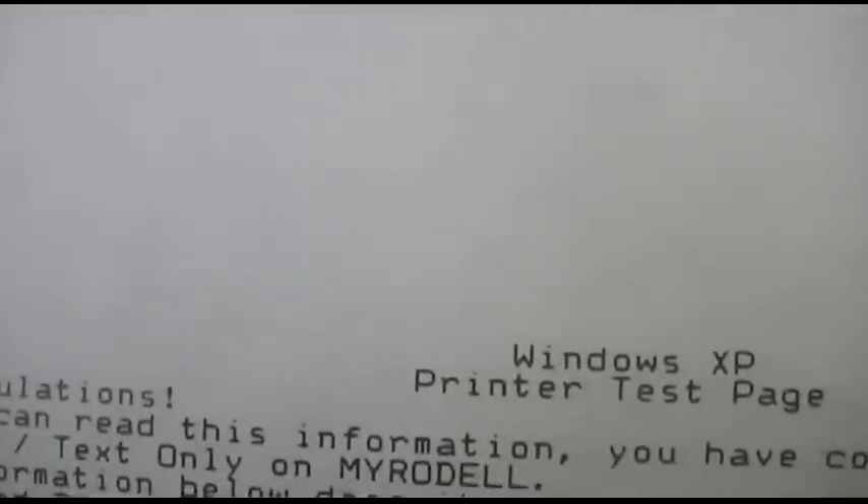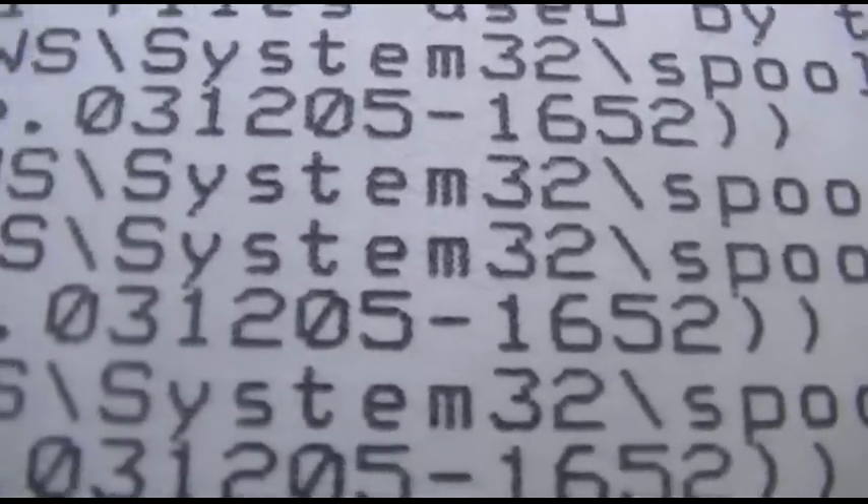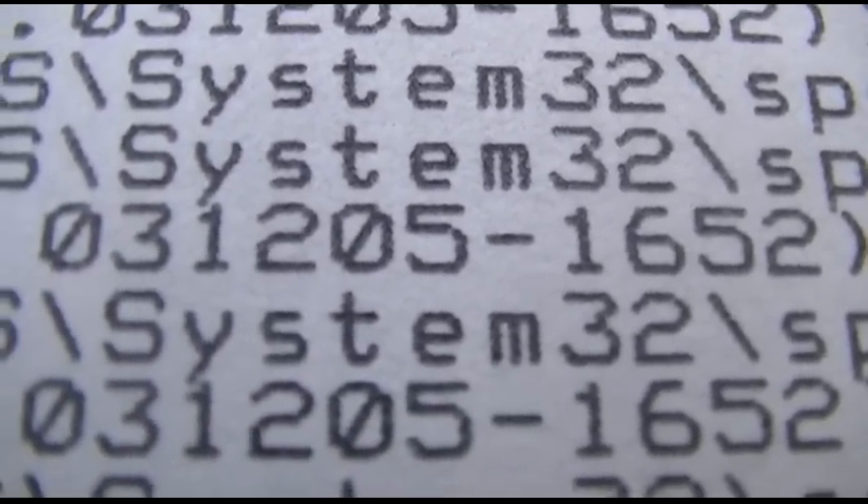Looks like the line spacing on this is set to maybe eight lines per inch rather than six. Here's your difference — that's your regular Utility mode, and you can see it's definitely a lot more dotted over here. Being a 9-pin, it takes double strike on that to produce a little bit nicer-looking text. Not too bad. Certainly looks good.